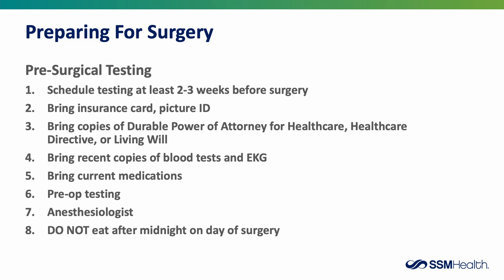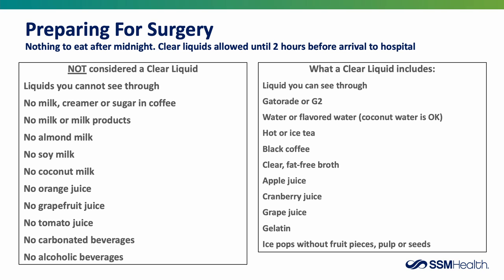Please do not eat anything after midnight. While we don't want you to have anything to eat after midnight, you are able to have clear liquids up until two hours prior to your arrival at the hospital.